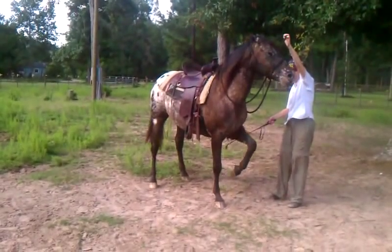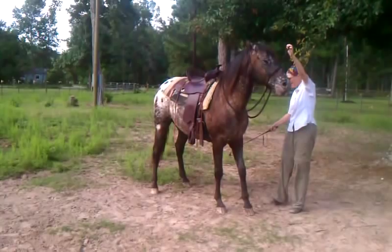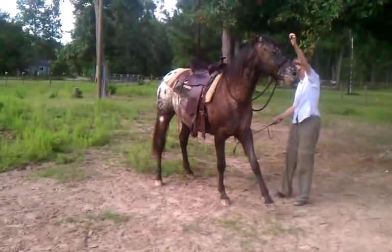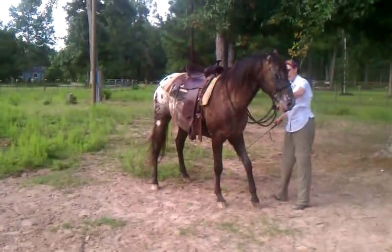The version of the Spanish Walk that we hope for is the Spanish Salute. So they stay up, like that. But he's doing amazing at it.